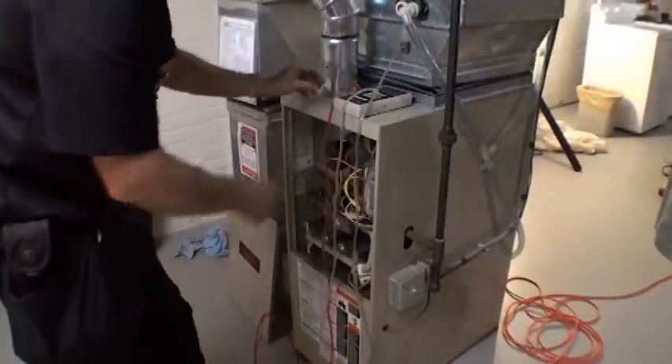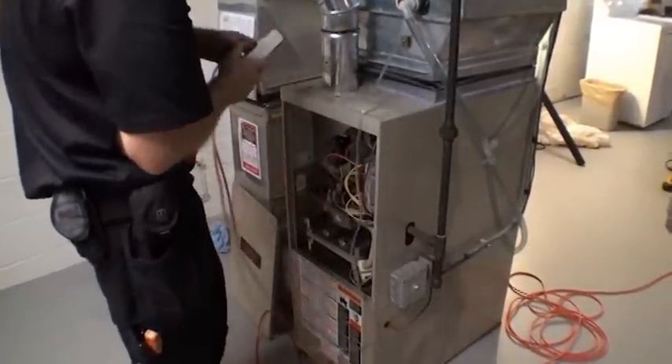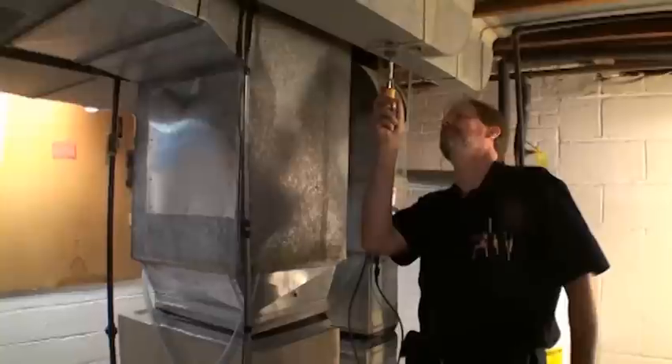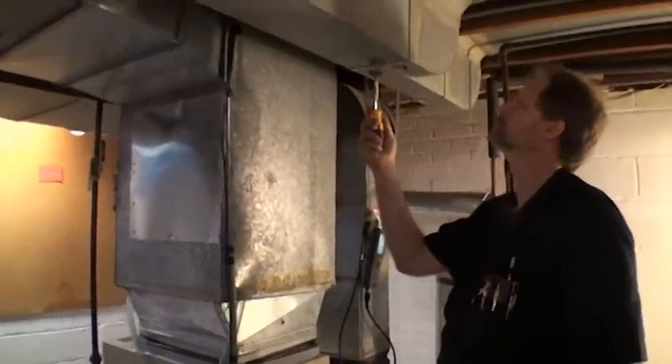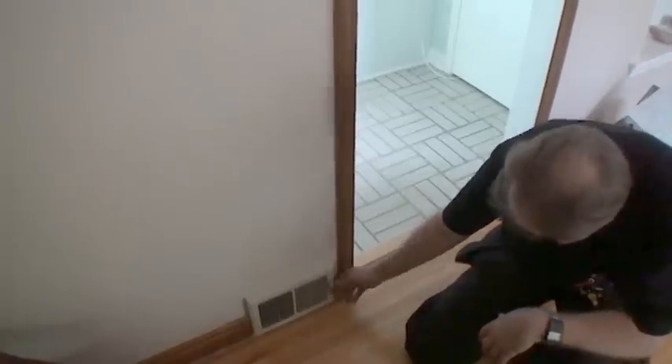Perform the static pressure test to ensure the furnace is within the range indicated on the furnace data plate. If the static pressure is not within the specified range, investigate to find out what duct alterations are needed to correct the static pressure. Call Community Action if any changes must be made to the duct system.